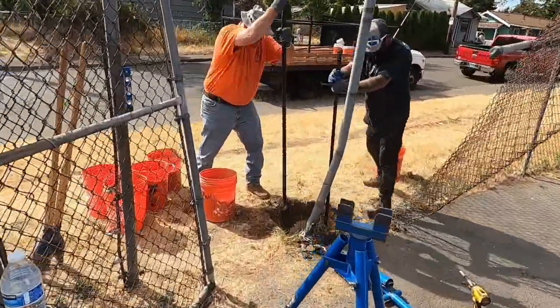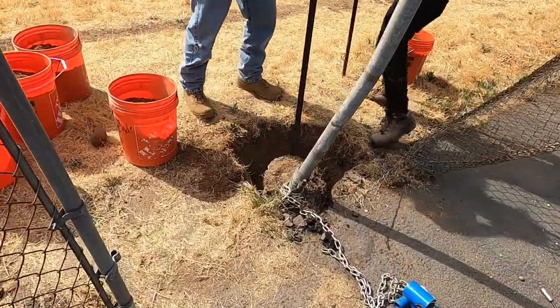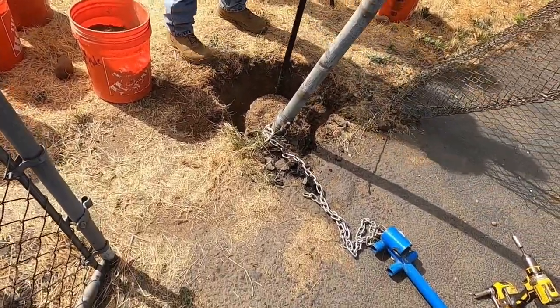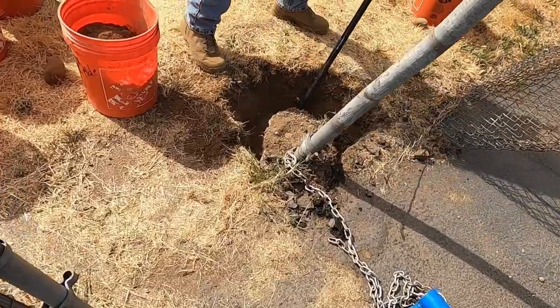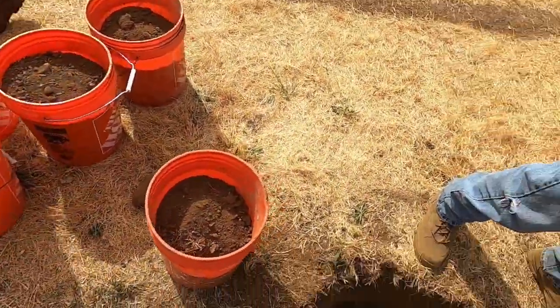I'm not a very good narrator, but people want to hear what we're doing underneath the asphalt and why we're here. We got this big set and we're digging this monster hole. We've got several buckets to dig out.